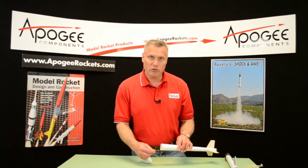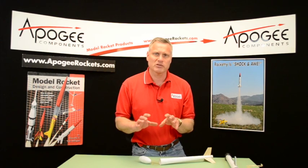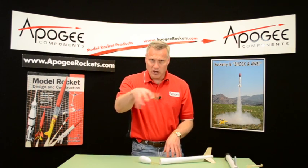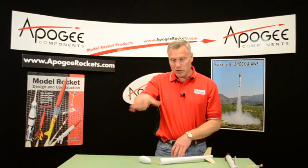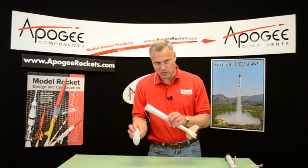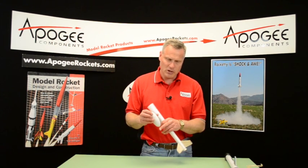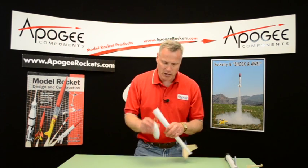In this event, you want to use a fairly small parachute, maybe like an 18-inch parachute with a spill hole in it. The purpose of the spill hole is to make sure that the canopy doesn't wobble as the rocket is coming down, because what happens then is the egg comes down like this and it hits the ground and cracks the egg. You want your egg to hit on the tip of the nose where all the protection and padding is.